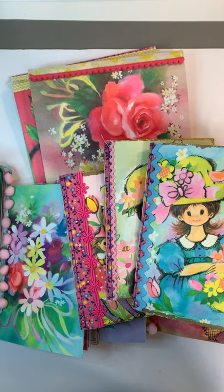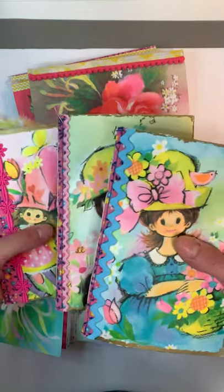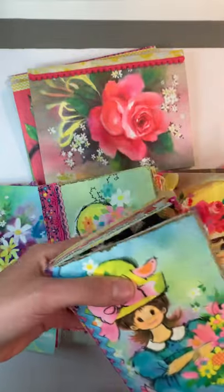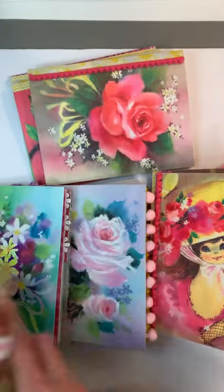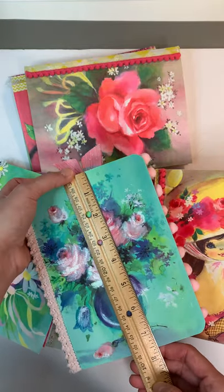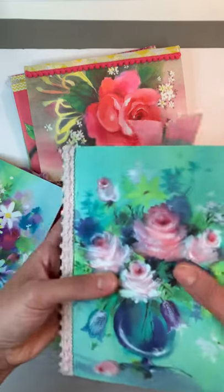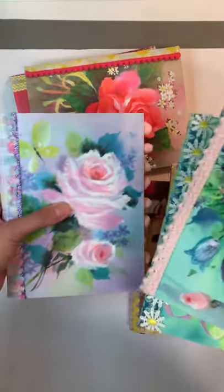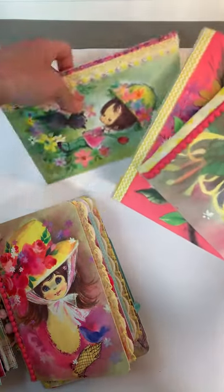Hi guys, I'm here to share several journals with you. This is a vintage greeting card collection that I have completed. I've made three smaller pastel pleasures junk journals here — they measure around six and a half by approximately four and a half. I also have five fully decorated larger ones that measure just over seven and a half by about five and a half. I rounded some corners and left some square, so they all vary by just a sliver. I have five fully decorated journals.